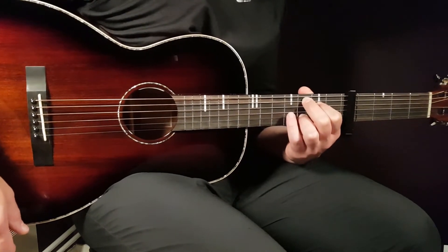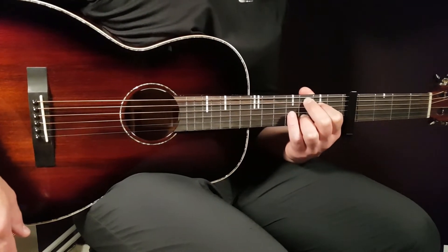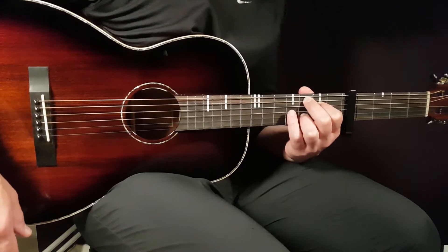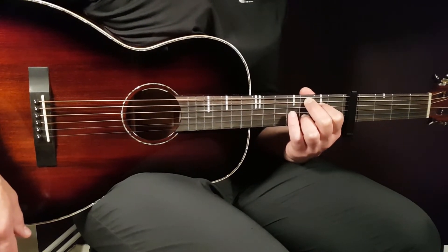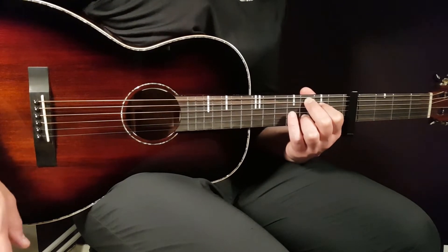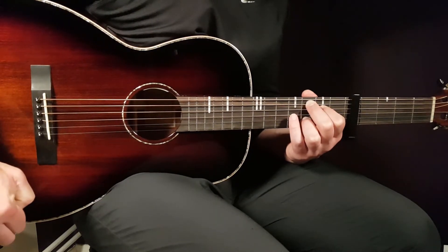That verse pattern will be played for 4 rounds for the first verse, and that brings us to the chorus. In the lyrics we are at 'Darling Don't You Weep.' That chorus part is based upon E minor, D, back to E minor, then G with the B in the bass, and then C add 9.